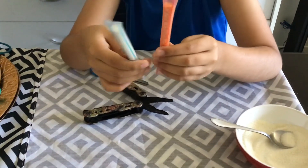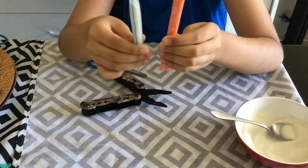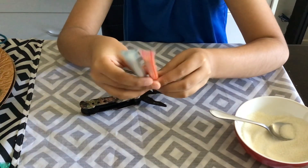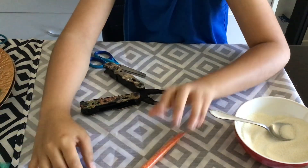You could also put first aid things inside of it, like anti-bacterial ointment, or what do you call that. Now that is for you to make a container. Bye.